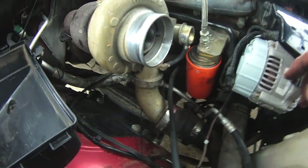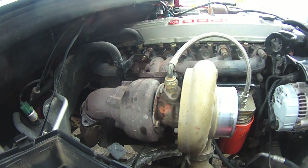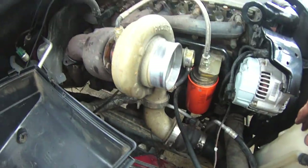I want to get this exhaust manifold off without pulling it completely apart, because I don't really want to do the oil line — although I will if I have to. Let me see if I can get away without it. I'll be right back.